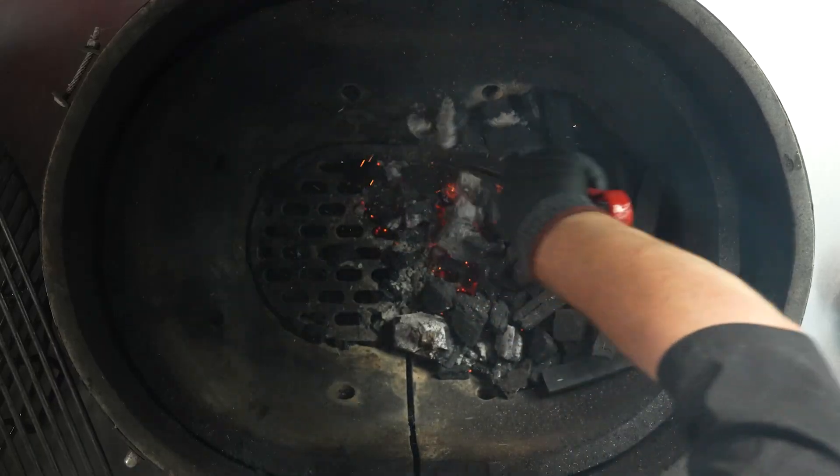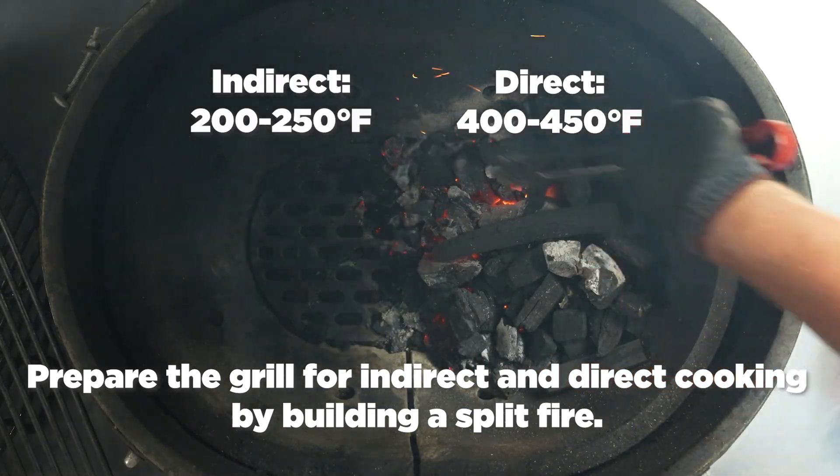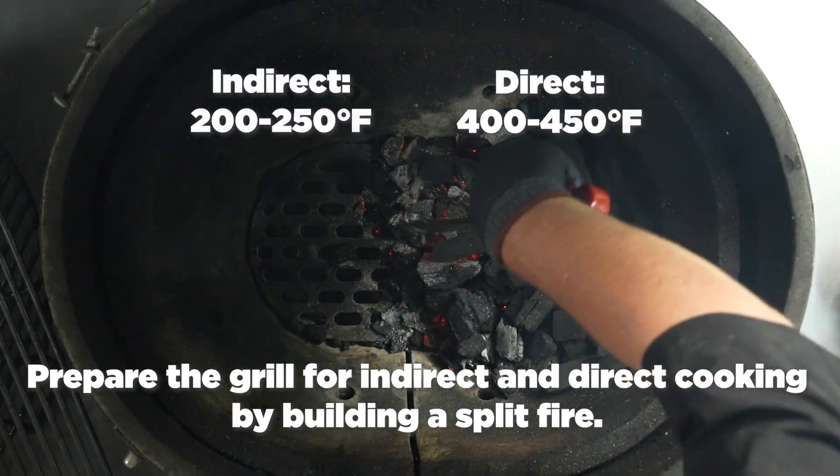Preheat the grill with a split fire: 400 to 450 degrees direct, and about 200 to 250 indirect.